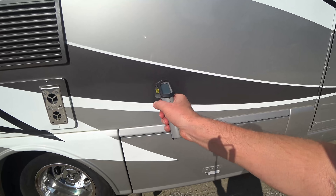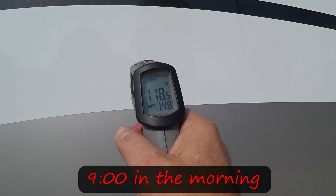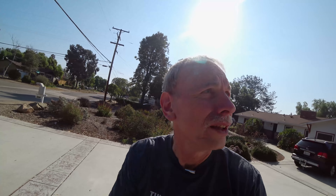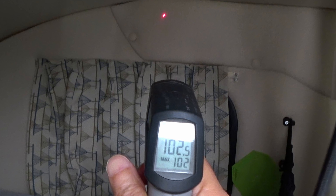One thing I wanted to mention: this rig has full body paint and the color of the paint has a big impact on how warm it gets inside. On the darker gray, we're looking at 148 degrees. The lighter gray is 133 and the white 119 degrees. The front cabover section is a dark gray, and it always gets hot up there on the inside. Nothing I can do about it, but just saying.